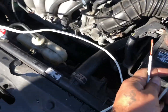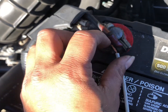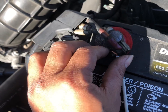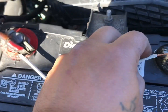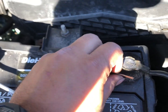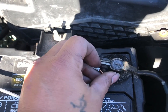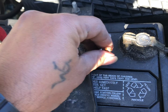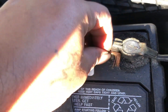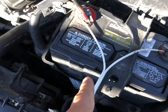All you need is this wire. First thing you want to do is wrap it around your positive right here — doesn't have to be anything fancy, just so it doesn't move. Then wrap the other one around the negative. So positive and negative, and then all you gotta do is take the other side.